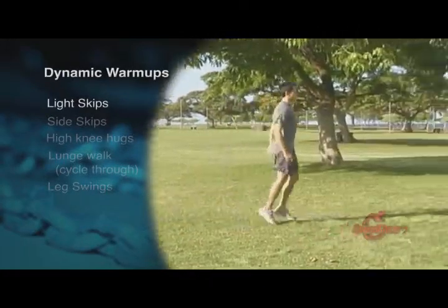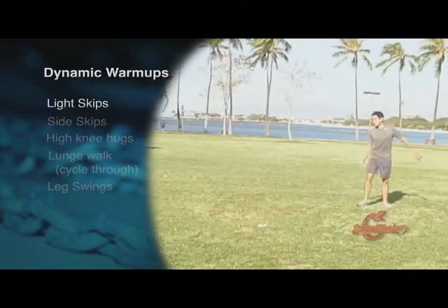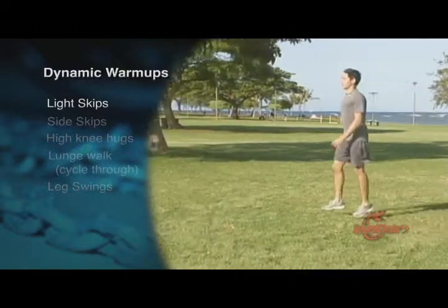Light skips. While doing light skips, focus on staying on the balls of your feet and working your arms at the same time. Do about 20 meters going forward and coming back.